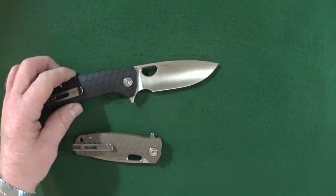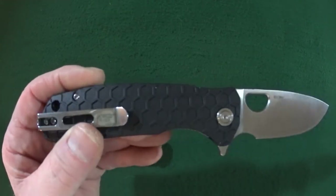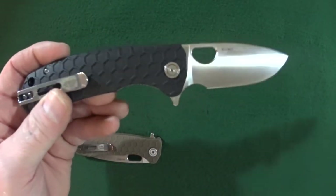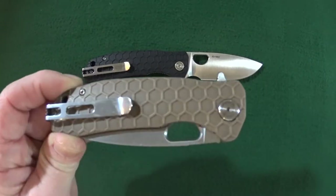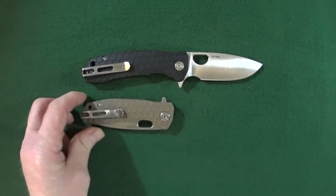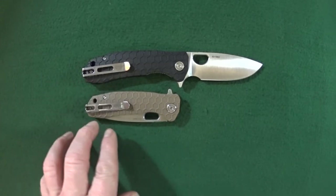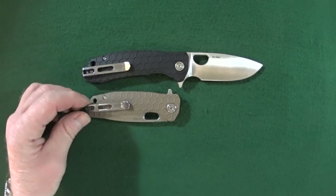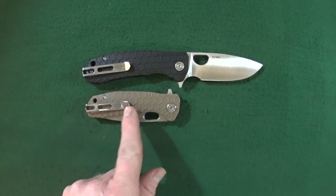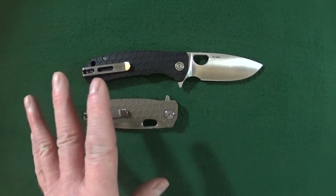This does come with a deep carry clip — standard style, which is really, really nice. What Ultra Tech did is actually use a different clip on the large versus the medium. They scaled down the clip for the medium size, which is very, very impressive.